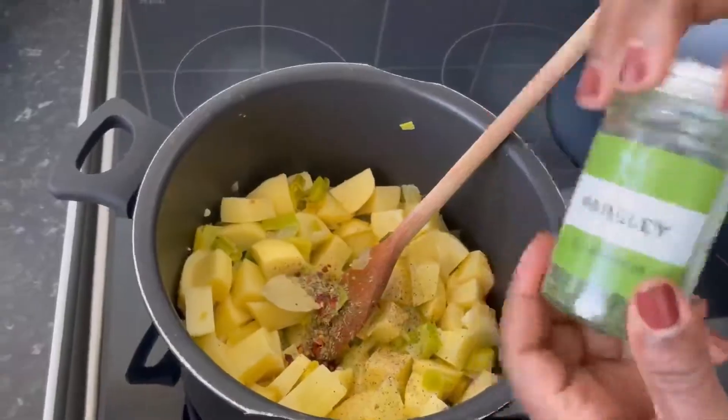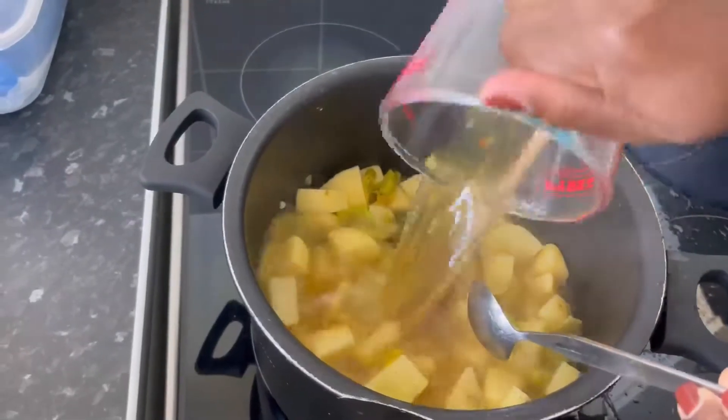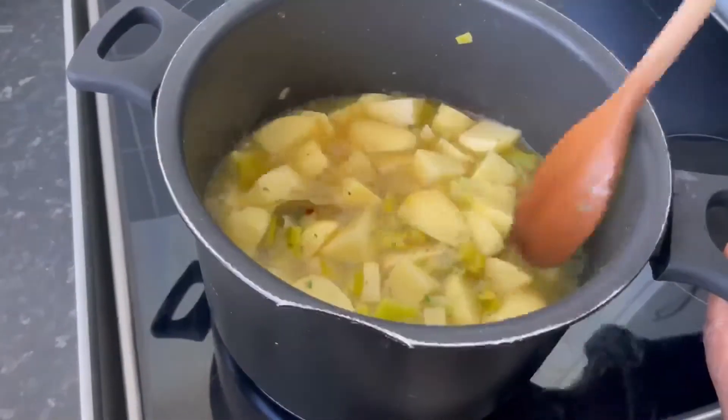Now add the stock to the pan and give it a stir. Cover and simmer for 20 minutes.